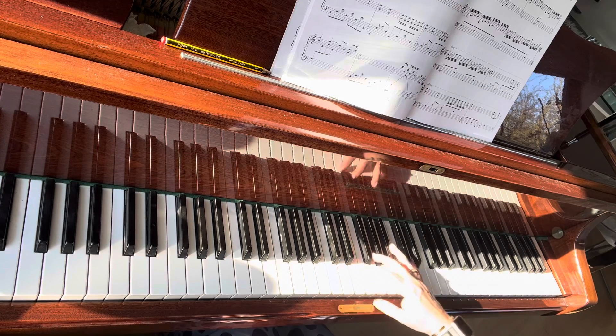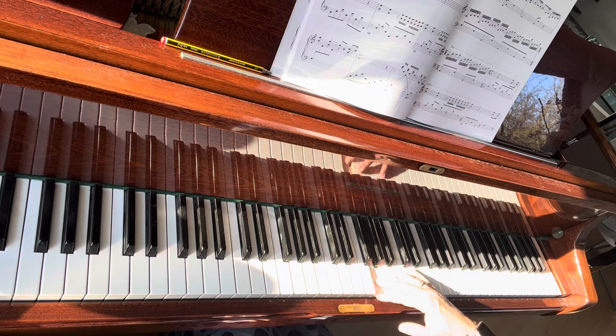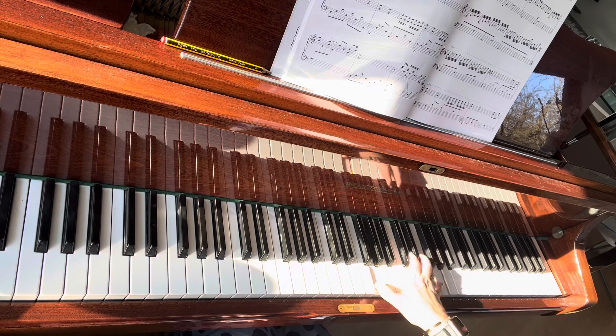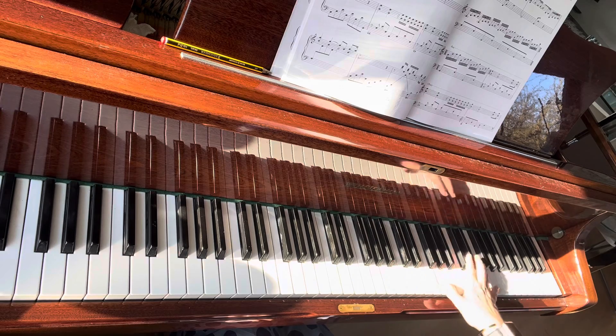Now if you've got a small hand like me, use a bit of rotation. Then up to G, up to D, up to G.